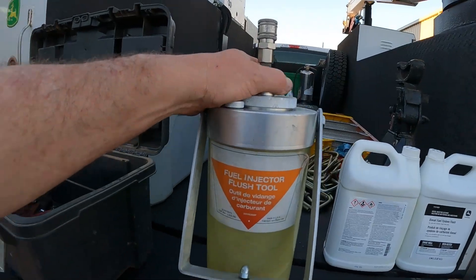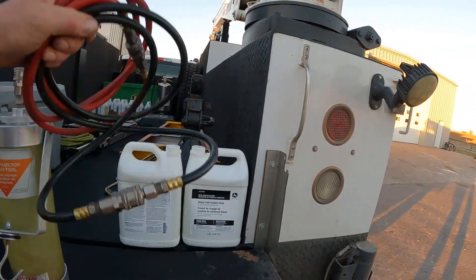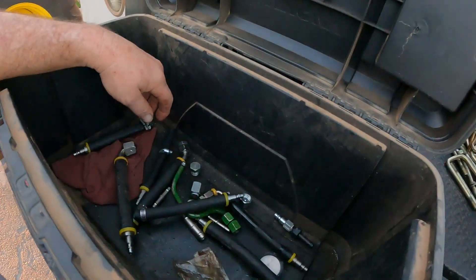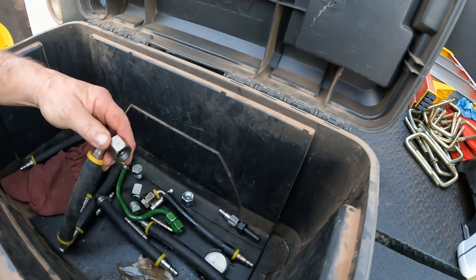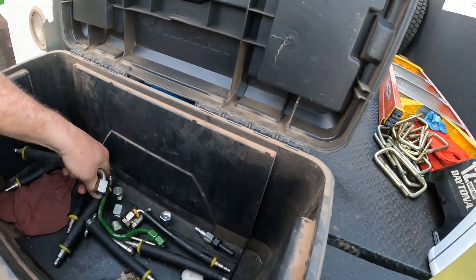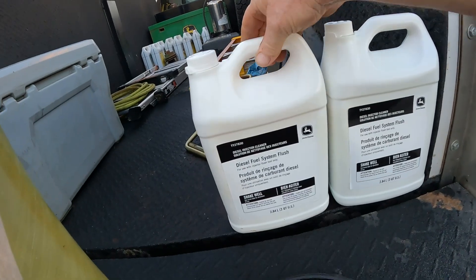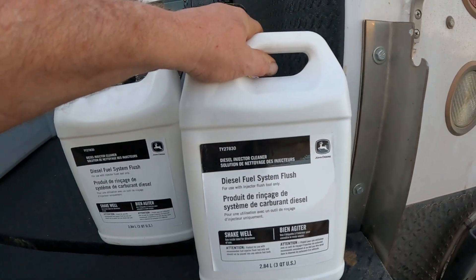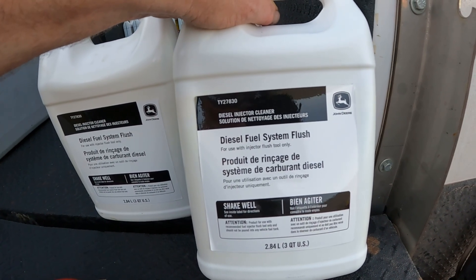Ready to go here — got my hoses, my supply and return hoses, and I've got multiple fittings in here to use. I think we'll need that fitting and we'll probably use this one here for our return. We're going to run this John Deere diesel injector cleaner.